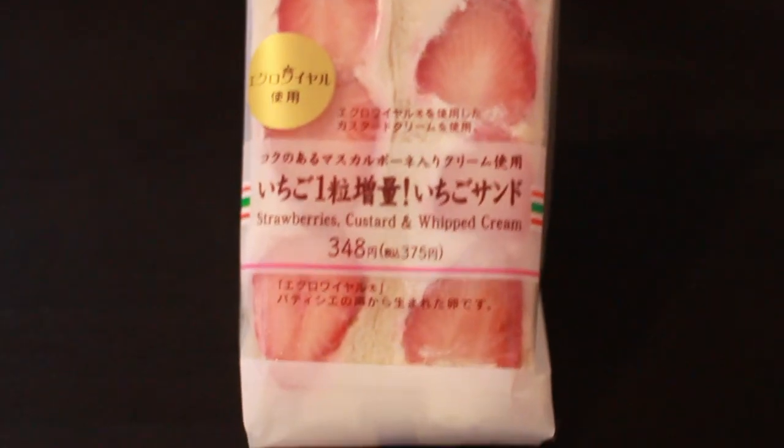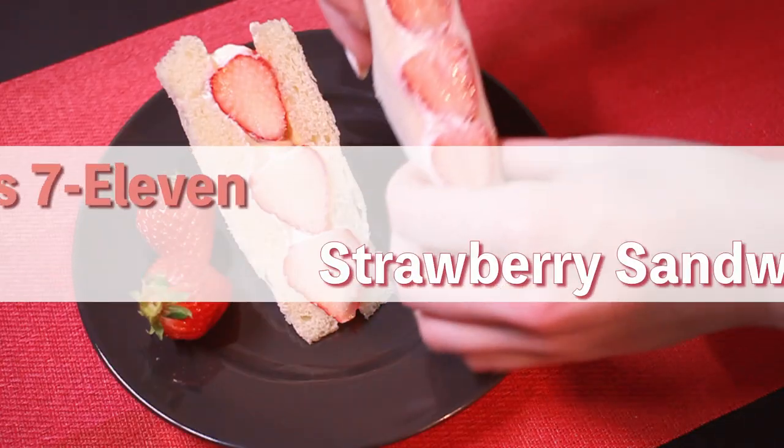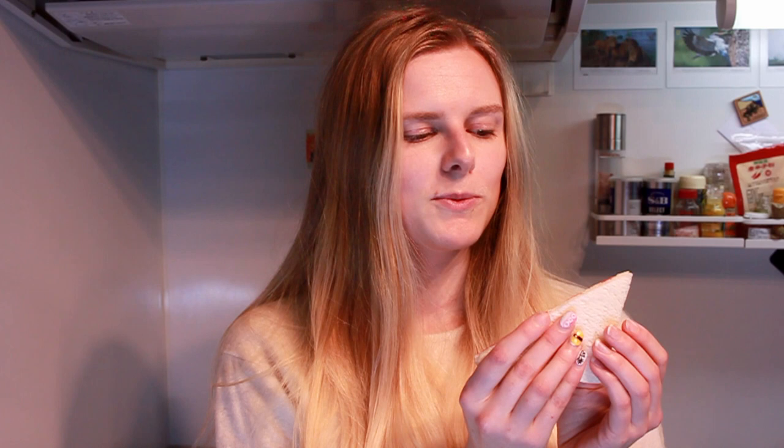Hi, I'm Cassie, and welcome to my kitchen. Today we're going to be making Japan's 7-Eleven strawberry sandwich. This is one of the most popular things for tourists in Japan's 7-Eleven. I think the top three seem to be the egg sandwich, the fried chicken, and the strawberry sandwich. So today we're going to be looking at how to make this at home.